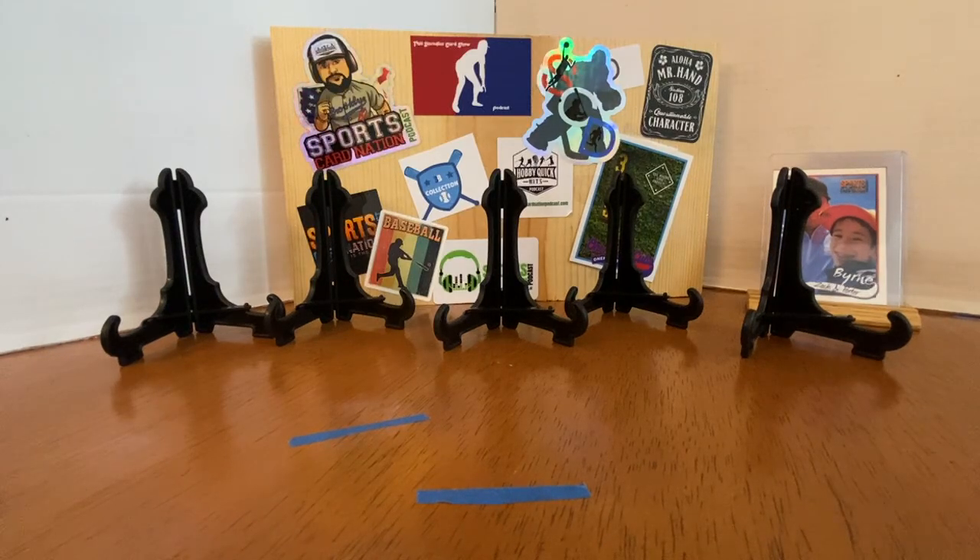My grandmother's friend Paige was trying to get rid of some stuff and he found some cards. He asked his partner where he should give them, and his partner said to give them to my grandma so she could pass them to me. They're going to find a fun home here.